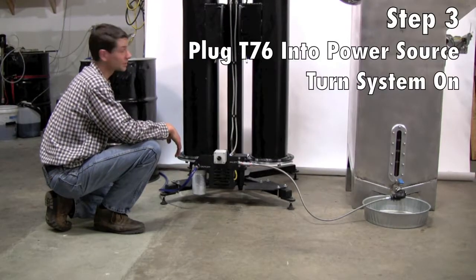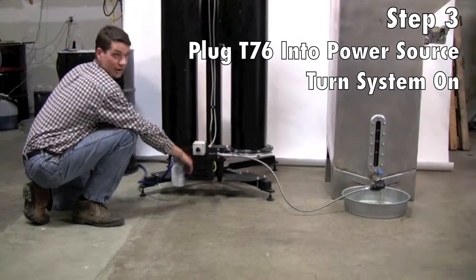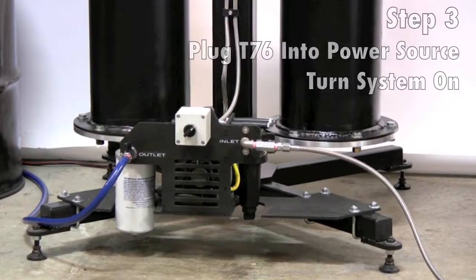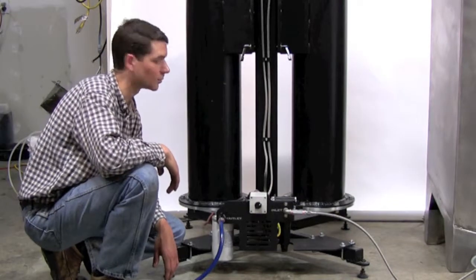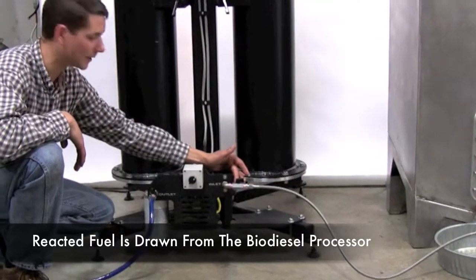To start the T76 dry wash system, we just make sure it's plugged into a standard 110-volt outlet and we turn it on. So we have our T76 dry wash system running. As we can see, it's drawing in fuel from our biodiesel processor through the inlet valve.